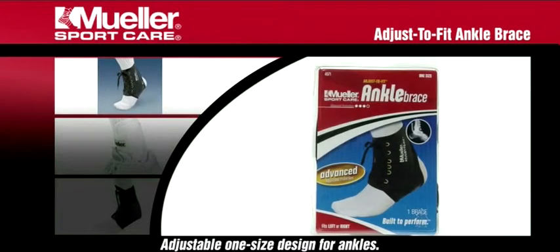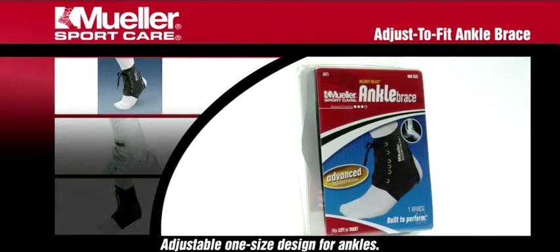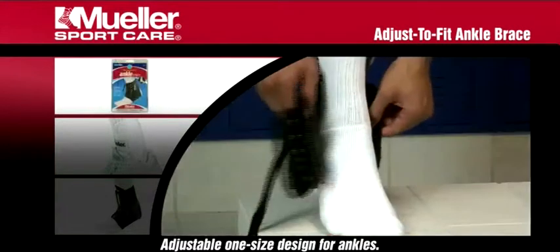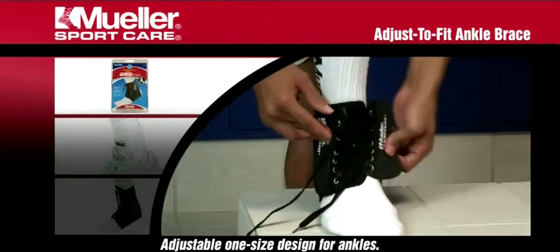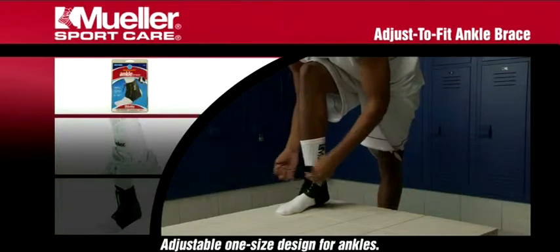Adjust to Fit Ankle Brace. Mueller's Adjust to Fit Ankle Brace supports and protects weak or injured ankles. This lightweight brace is ideal for sprains and strains while still allowing for a full range of motion. Comfortable for all day wear.